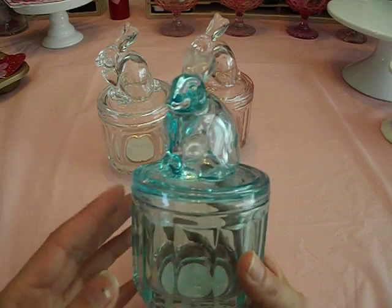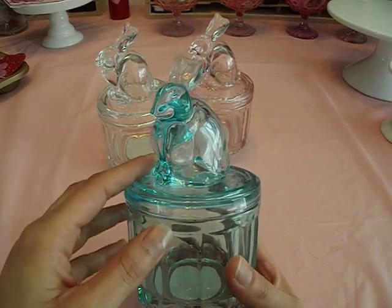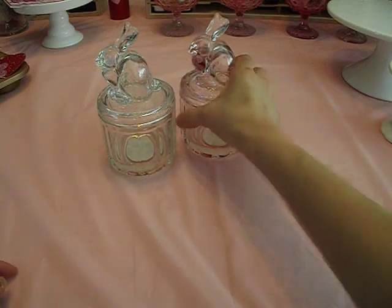They also had some really pretty cake stands that matched these — they were glass in the same colors. And I'm kicking myself because I did not pick them up and they were gone. My Target had a bunch of stuff one day and it was just picked out the next. It was crazy.